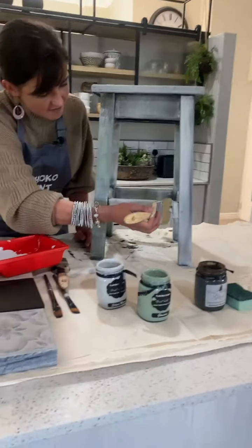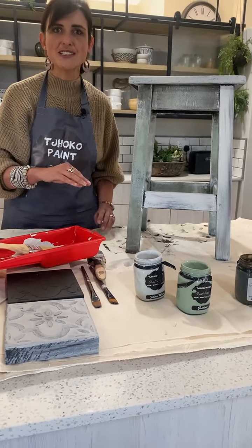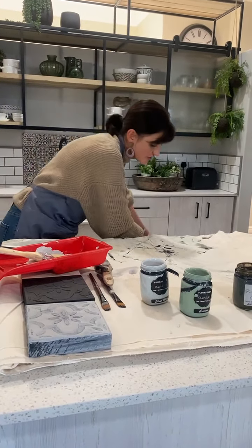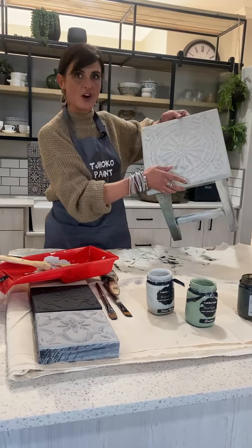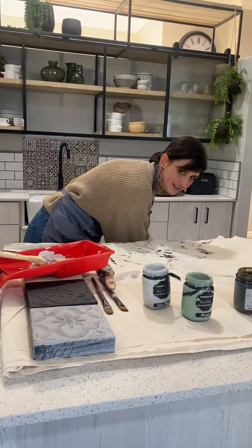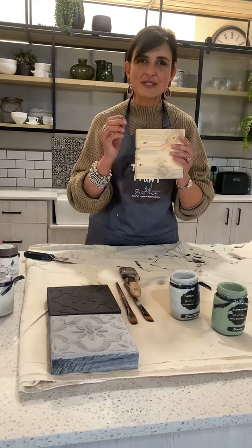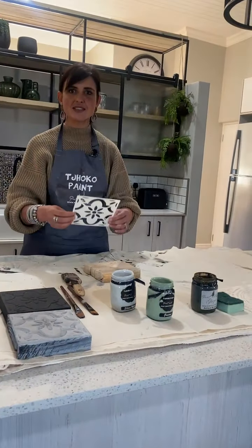Once the Stencil of Paris has dried, I'll show you the next step. Let's allow this to dry for a while and then I'll show you what I've done on the top of the bar stool — so in steps, but on a different piece of wood. I have wood here, and the steps I'm going to follow on this wood were the exact same steps I followed on the seat of that bar stool.